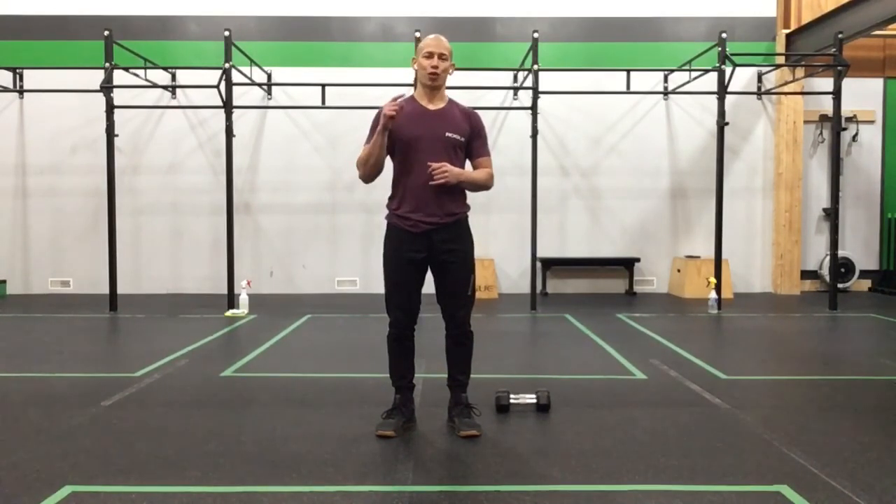Have fun with this work set, you guys — it's going to be a burner, but it'll be relatively quick. Work for quality and have fun. Let me know how this one goes — I really liked this workout when I took it down, so I hope you guys like it too. Have a great day, everyone.